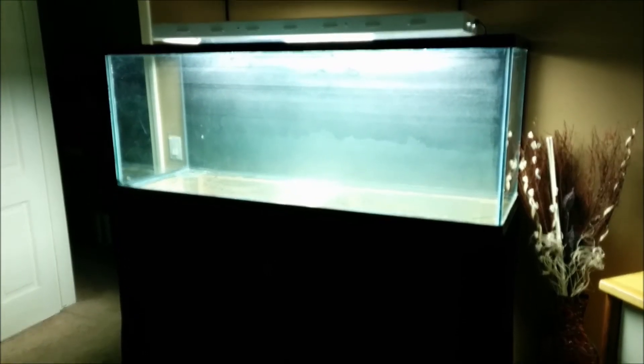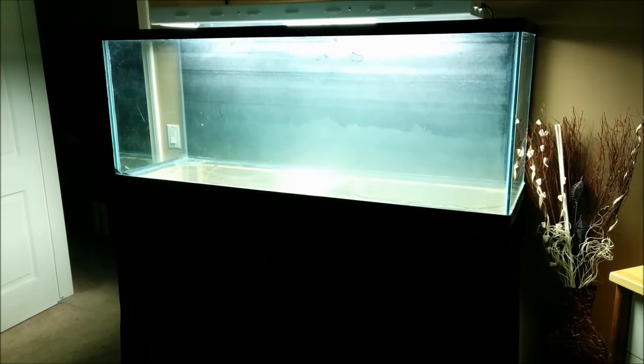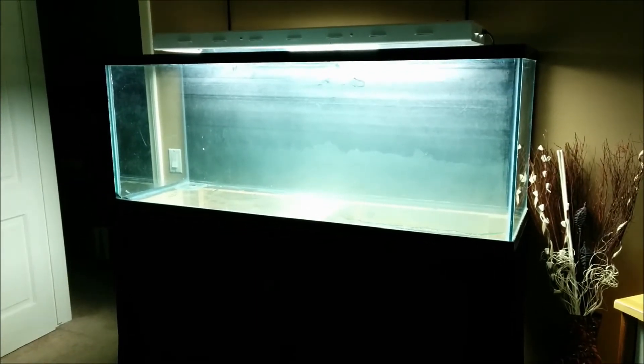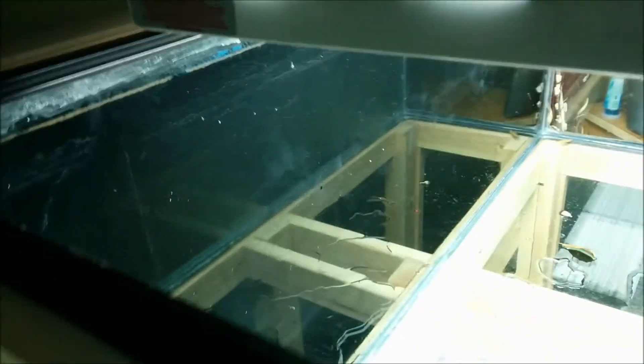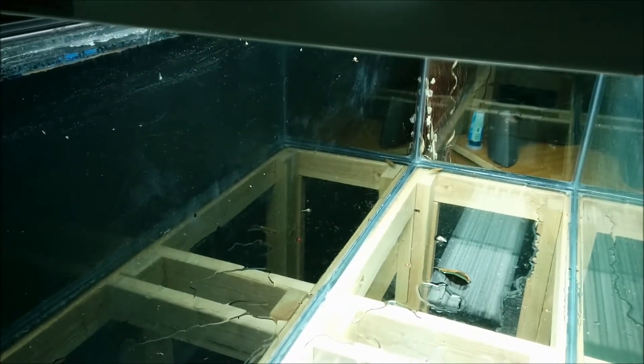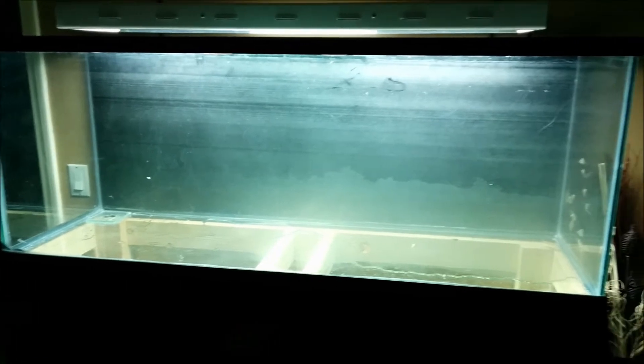I just finished painting the background and got this tank up on the stand. The only thing I'm a little worried about is how hazy the tank looks — that's just the front glass. If I come over here you can see that it clears up a little bit, and it's really clear here. You can see the background is black, but when I was water testing the tank I noticed that with water in the tank it doesn't look cloudy or hazy at all.